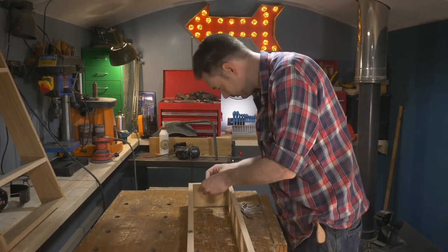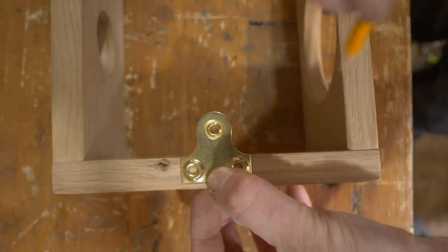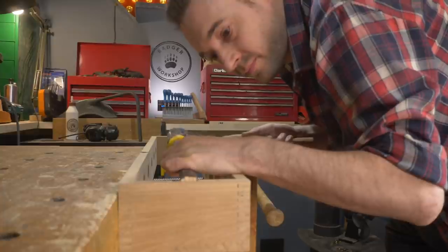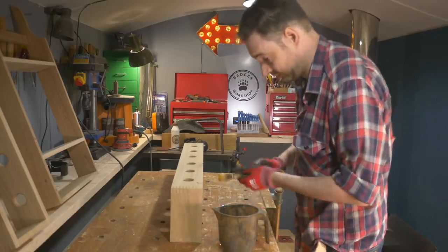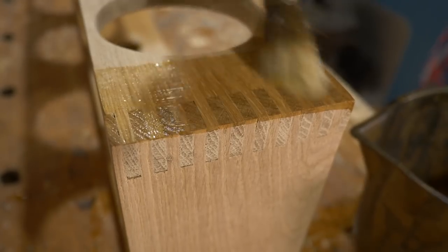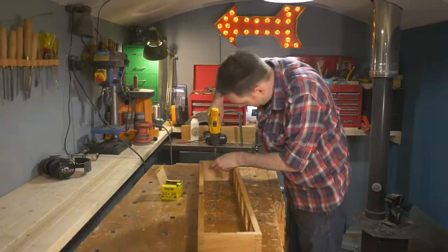To attach it to the wall I'm going to use some brass mirror plates, so I just mark out where they need to go. Then I can chisel away the waste material. Before I install them I'm going to apply some finish — I'm just going to go for the standard Danish oil. When the finish has dried I can then get those mirror plates installed, and that's it all done.